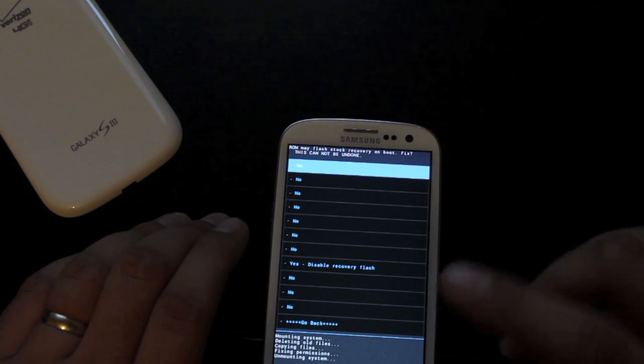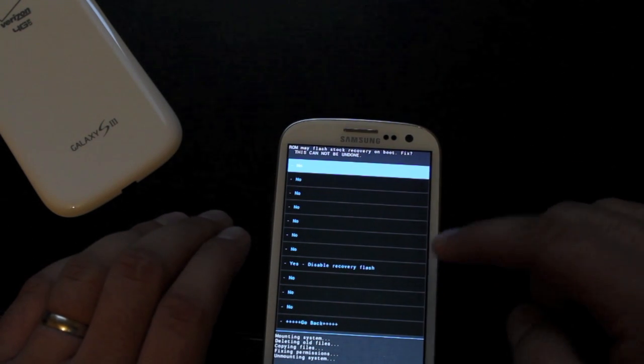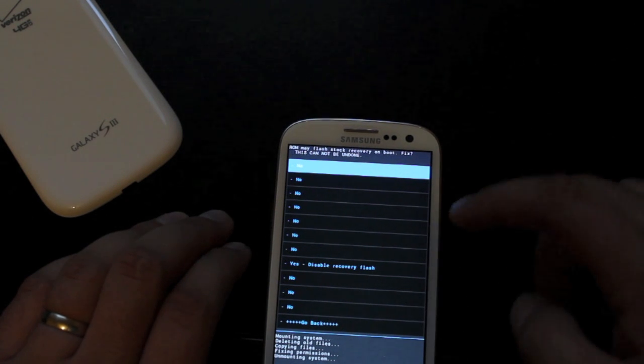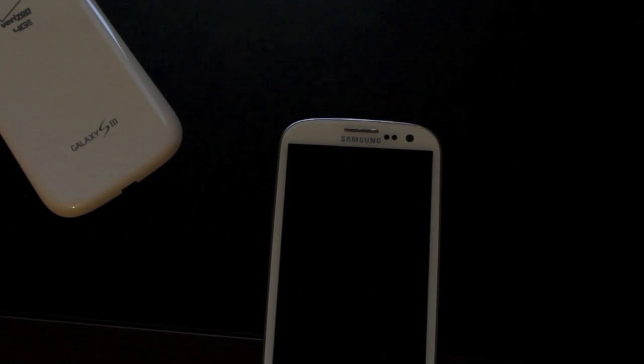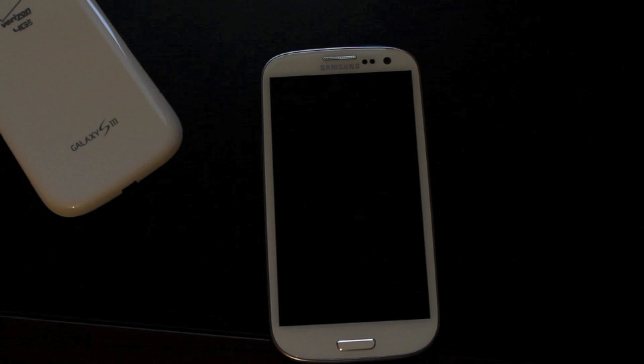Here you need to make sure that you do check Yes to disable recovery flash, otherwise it's going to flash your stock recovery back. So go ahead and select Yes. Once we're rebooted, we're going to power down the phone by pulling the battery, and then connect it back to Odin.